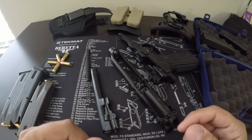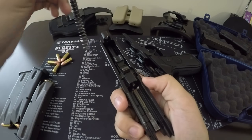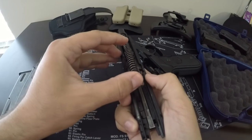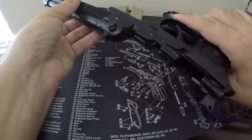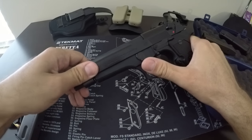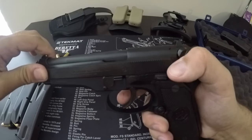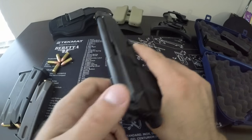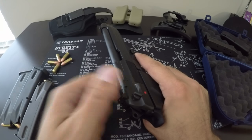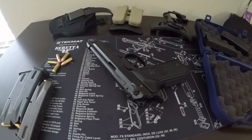All right guys, that's about it. I just wanted to show you my first firearm that I had about four years ago when I bought it, and it is a great firearm. If you're looking for a first firearm, the Beretta is great — it's got a nice big grip to it so you don't have to worry about it being too small. When you put it back together, you just push it forward a little bit and flip it up. You can also get different custom grips for it — rubberized, wooden, whatever. It's great for any kind of medium to large hand size. Thanks for watching — definitely subscribe to my page, like the video, and comment any questions below. Thanks guys, bye.